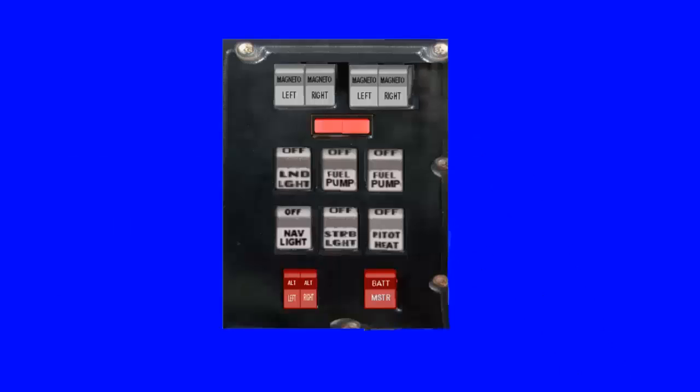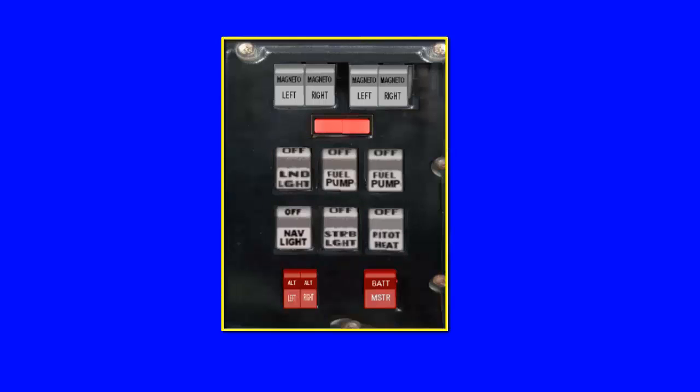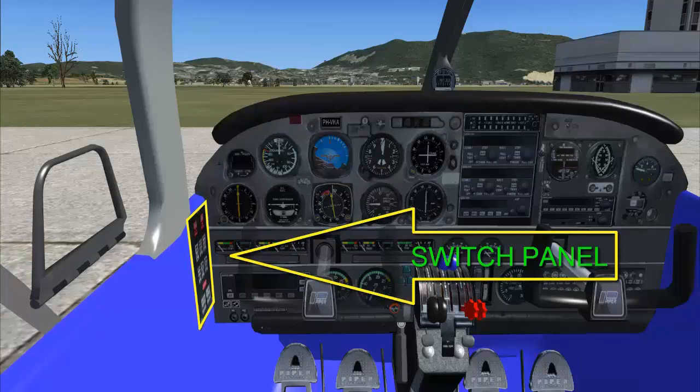Most of the electrical switches, including the master switch and switches for magnetos, fuel pumps, starters, alternators, exterior lights, and pitot heat, are conveniently located on the switch panel to the left of the pilot on the sidewall.